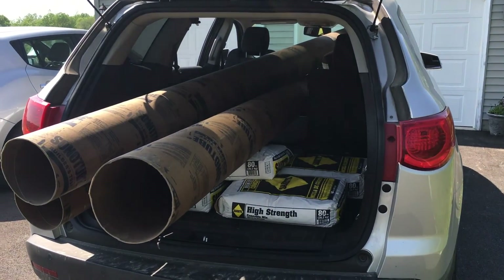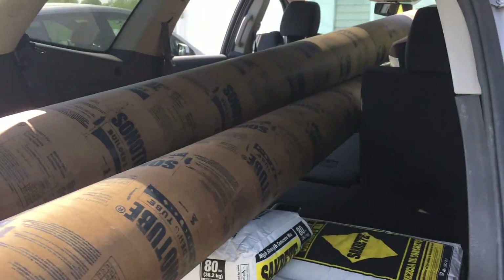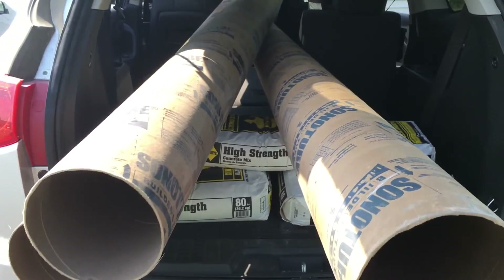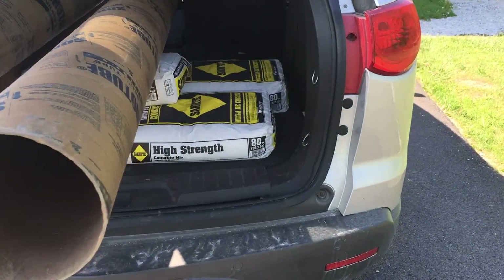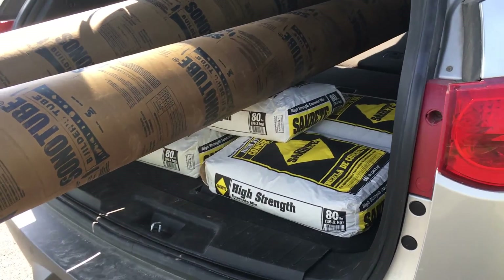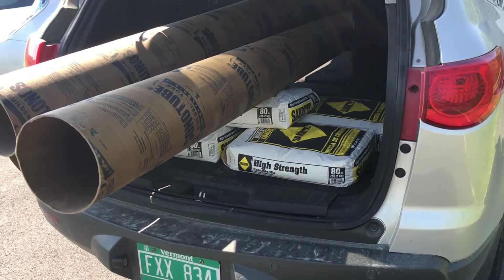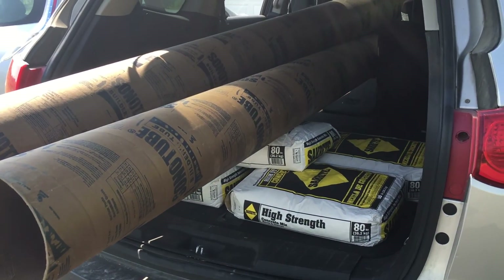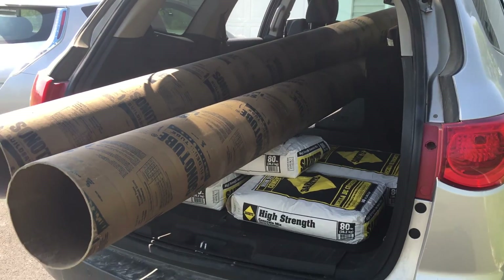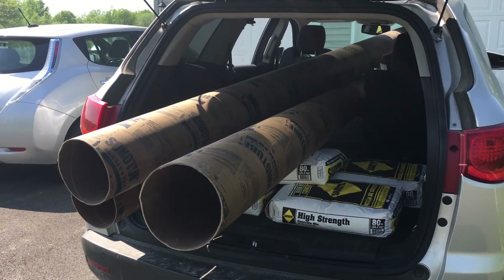Just got back from the lumber yard. Picked up three sonotubes here — they're 12 feet in length. I'm going to grab concrete every time I go to the lumber yard because I'm going to need a lot of it. I don't want to put it all in the back at once, so I buy four, five, or six bags at a time each visit. Got the sonotubes, need those to figure out my holes.